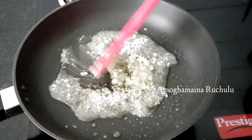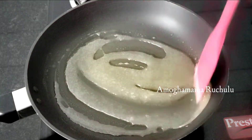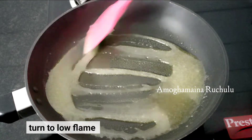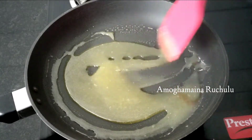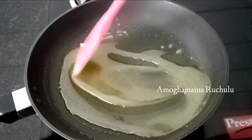Keep the flame on low to medium. Turn the caramel syrup to a light golden brown color, then turn the flame to low. The caramel syrup will become a dark brown color. Keep the flame on low.